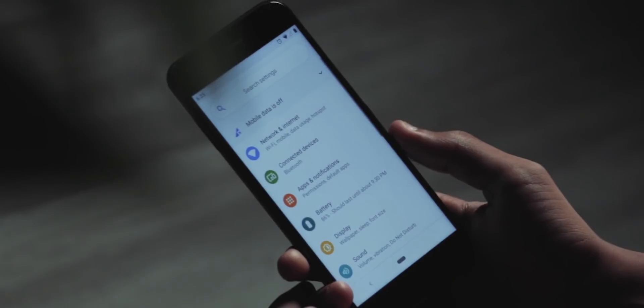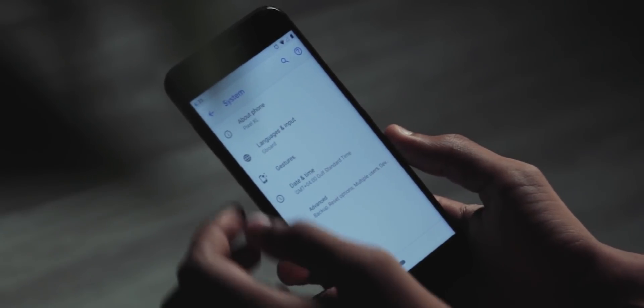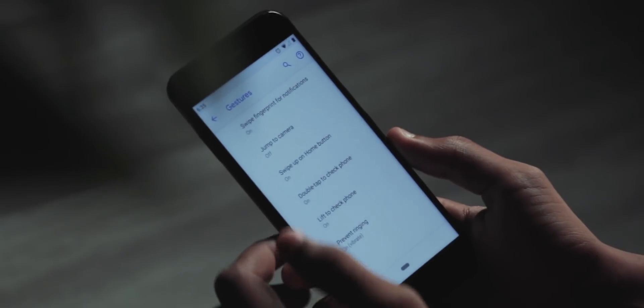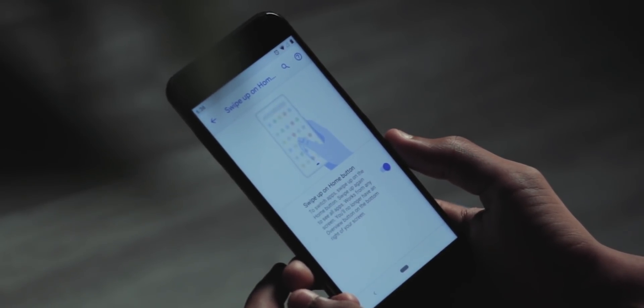Now let's talk about gestures. The Mi A1 has capacitive buttons but they aren't backlit, so I disabled them and enabled on-screen navigation keys by flashing a Magisk module. All the details are in the XDA thread linked below. Note that you need to enable the swipe-up on home button gesture to access the pill-like home button and different navigation actions — you can find that under the system gestures tab.